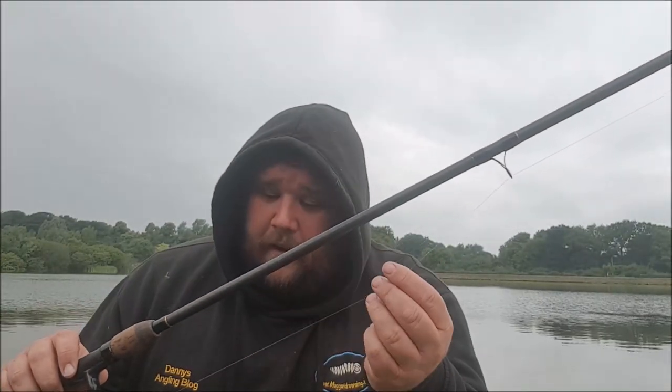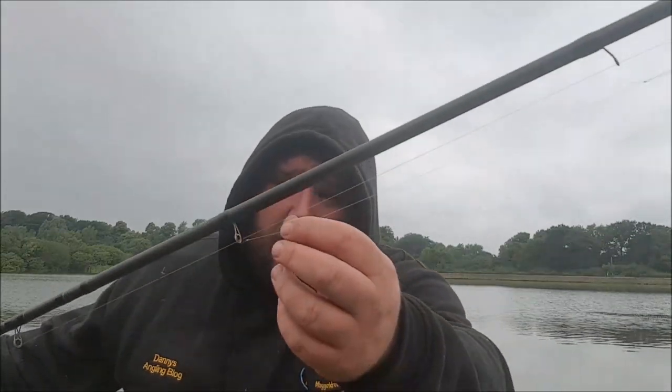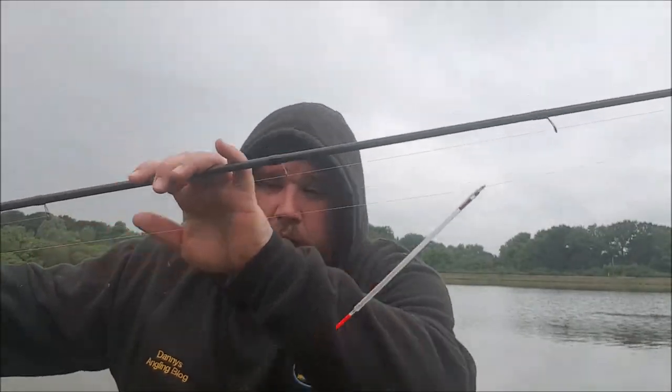Tackle for today: I've got my 14-foot Drennan Acolyte Plus, 4-pound Drennan Floatfish, Shimano reel. We've been doing some feeder fishing on here — I'll put a link to one of the feeder fishing videos. I've gone with a size 16 hook. I haven't plumbed up yet and I've just got a waggler on the line. So what I'm going to do is get out there, plumb up, go over the bait tray, and then make that first cast. We'll try and keep it as simple as possible today.